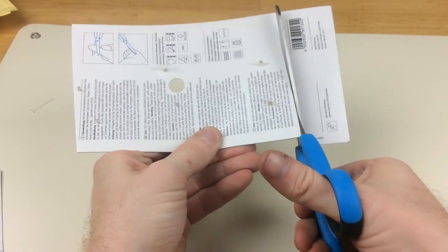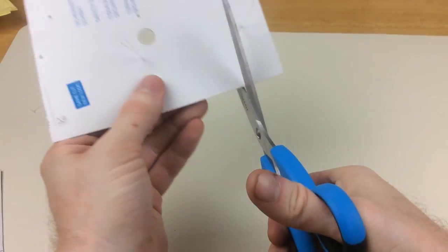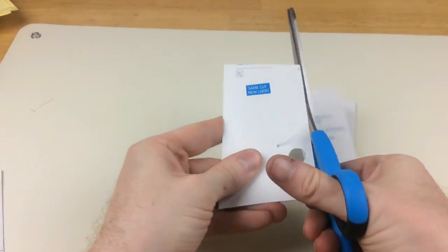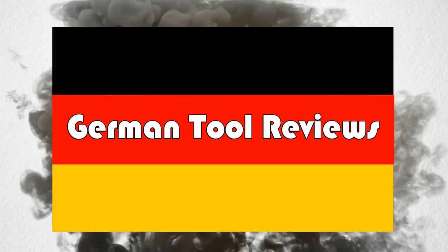That wraps up the review of the Mottor 564001 safety scissors. Check out the link in the description below to the full review, including additional high resolution photos not shown here. If you liked this video, subscribe for more reviews of German brand tools. We'll see you next time.